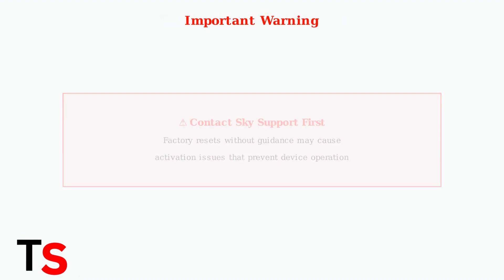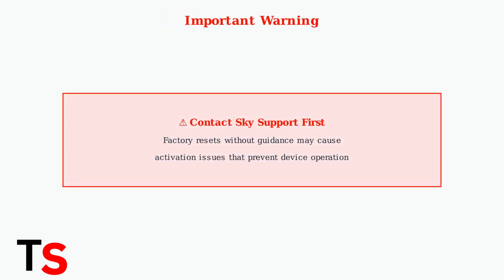Important warning: Sky recommends contacting their support before performing a factory reset. Doing this without guidance might lead to activation issues that could prevent your device from working properly.